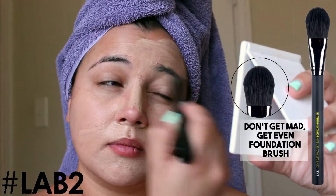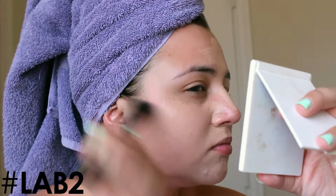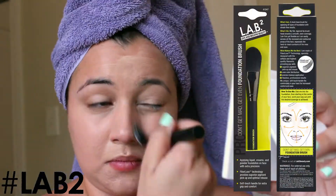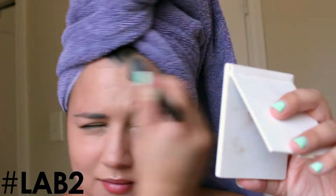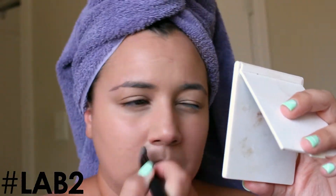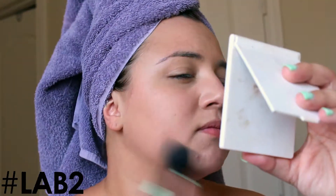It has super soft bristles and it's super easy to spread the product around on my skin. I'm basically spreading it all out before I switch to my buffing brush, trying to get the product everywhere first.